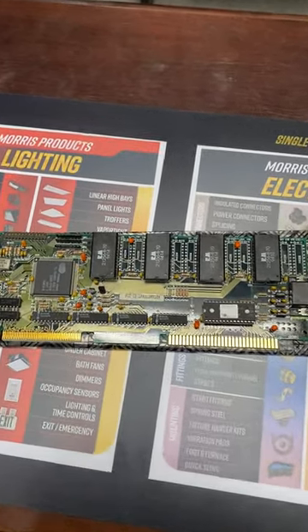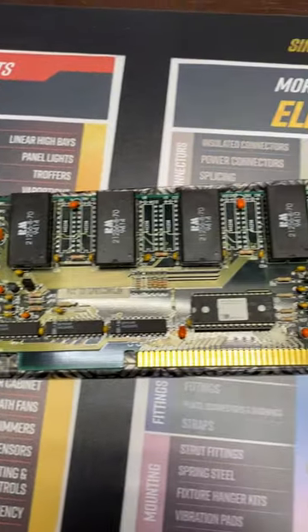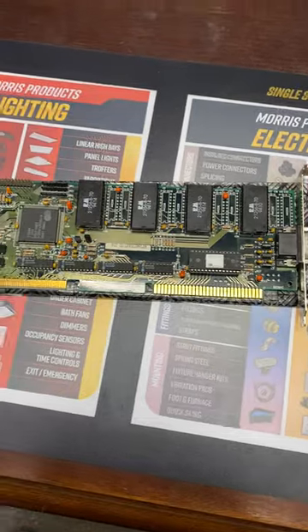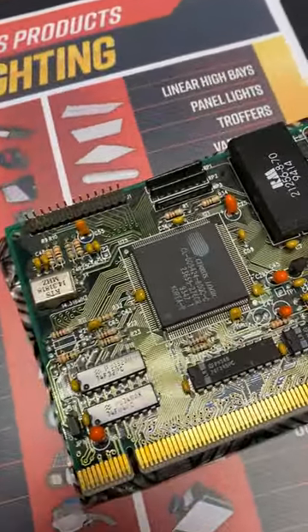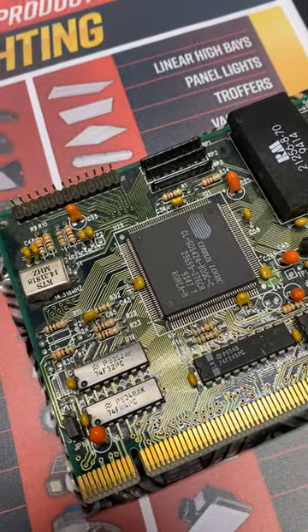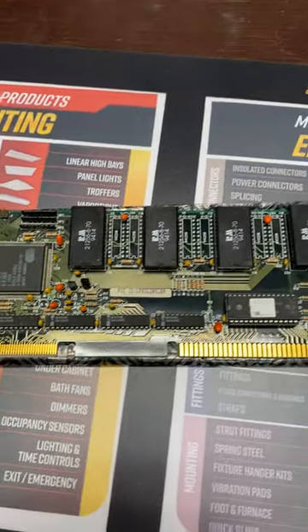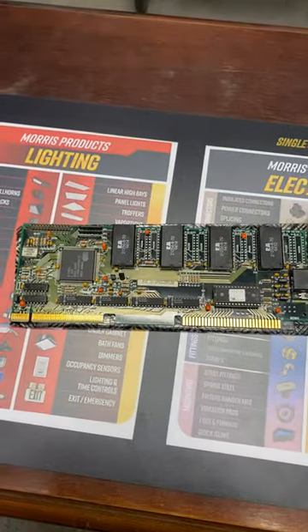Look at this beautiful VLB Cirrus Logic video card that I got for my 486 motherboard — just came in the mail. It's a 1MB, model CLGD5424-80QC-C. It's not the best VLB card, but it's definitely going to perform better than that old Trident that I had in my testing.